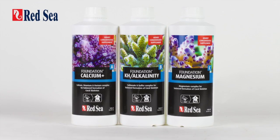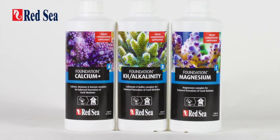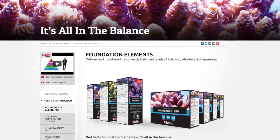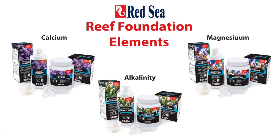Red Sea's Reef Foundation program provides a complete solution for maintaining and replenishing the major elements in a reef tank. The Red Sea program is actually made of three different solutions that when used correctly will maintain calcium, alkalinity, and magnesium at the proper ratio.